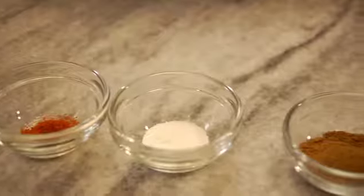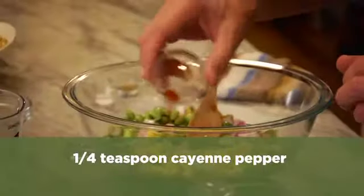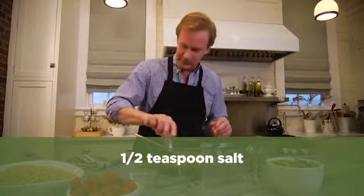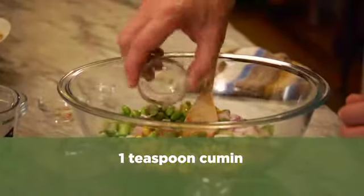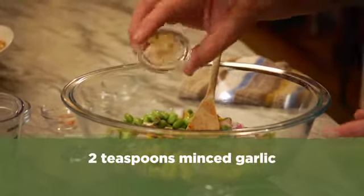Now for the spices — this really gives it a lot of lift. I'm going to take some cayenne pepper, a quarter of a teaspoon, a half a teaspoon of salt, then one teaspoon of cumin, and finish it off with two cloves — or two teaspoons — of minced garlic.